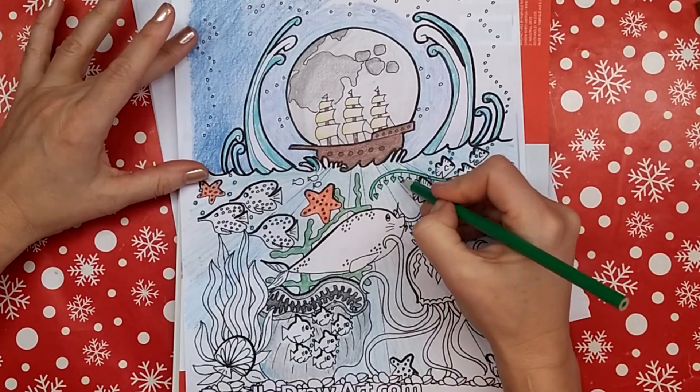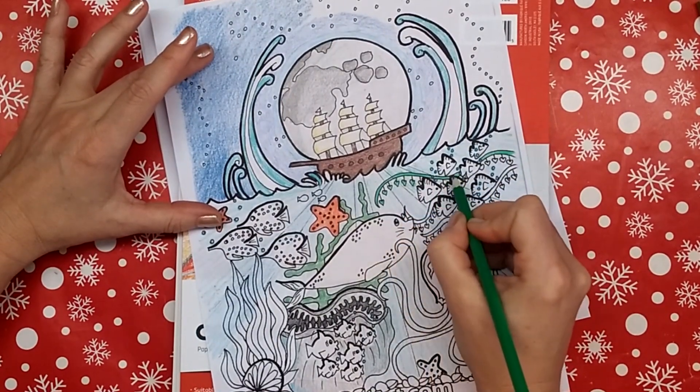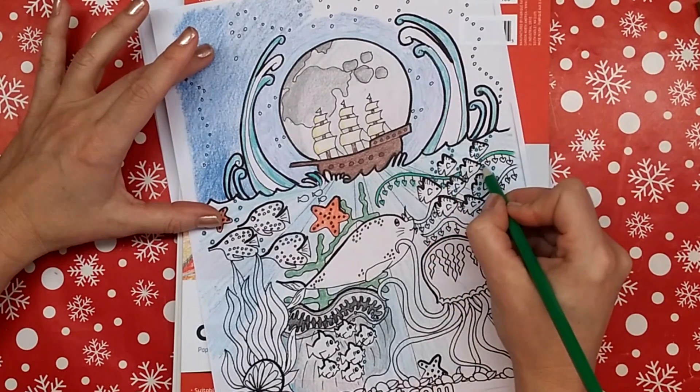Hi everyone, it's Lisa. Today on Doodle Draw Art, I just wanted to tell you a few things about new things going on on my channel. So right now I am coloring in my coloring page for the Speed Doodle called Ocean Doodle.